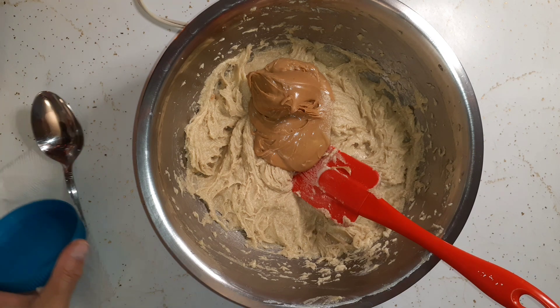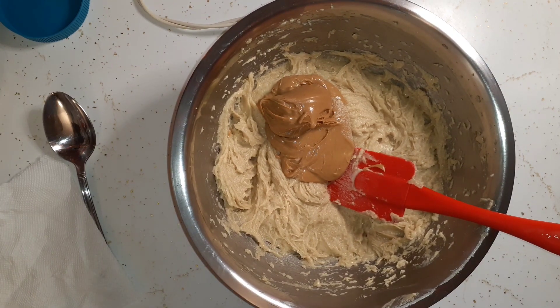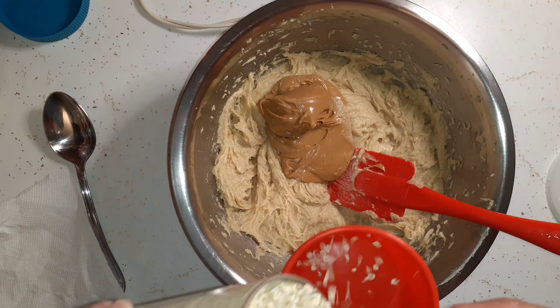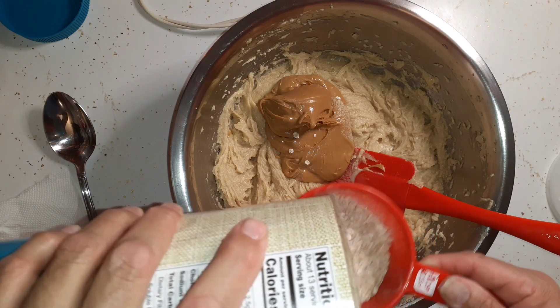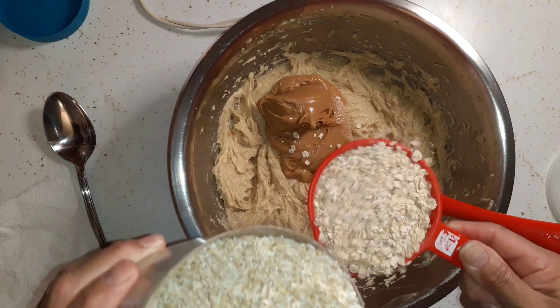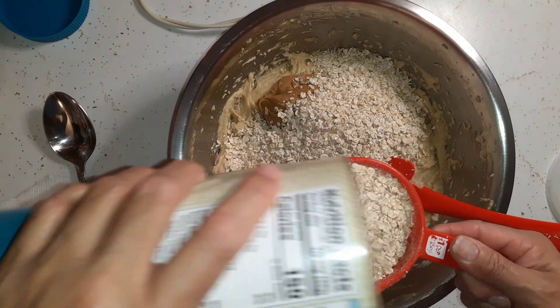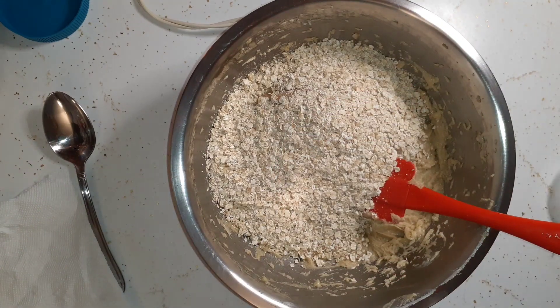We're still going to need the peanut butter a little later on, so you might want to keep it out. That's our cup of peanut butter, and then we're going to do two cups of oats — all I have are quick oats but that's okay, that's what I used last time — and then two cups of flour.